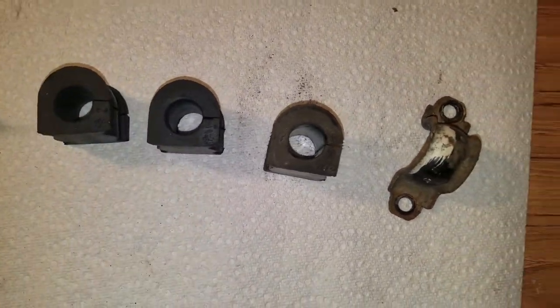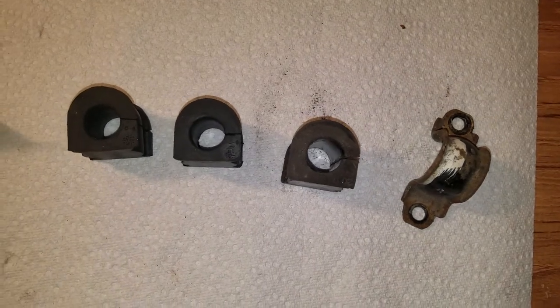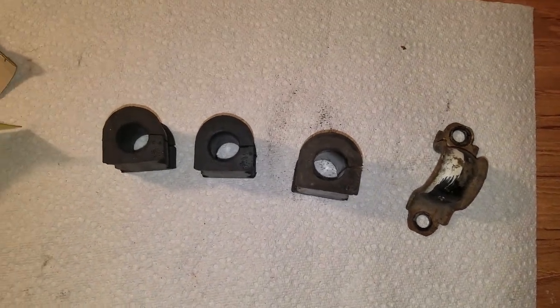Alright, I'm going to go ahead and pop these in — should take care of some of the noises in the rear. Thanks for watching.